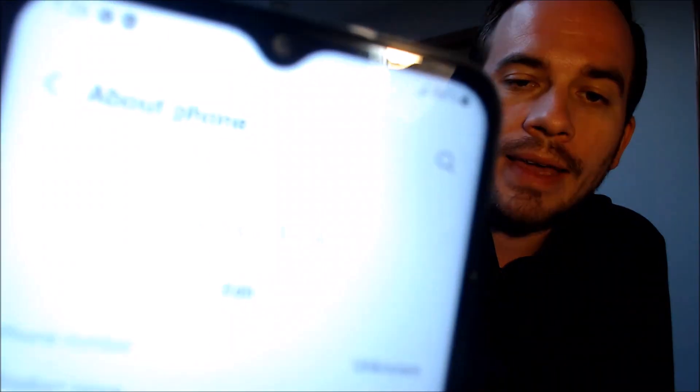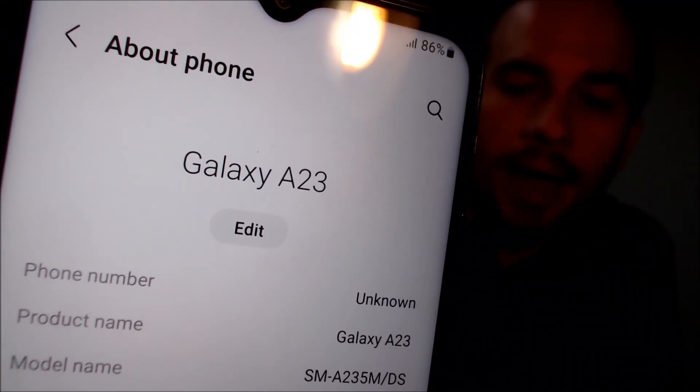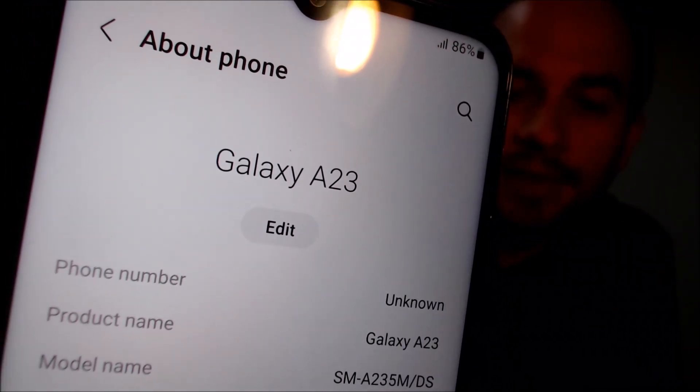While we're here we're going to pop down into the settings just to show you exactly what we're working with. Under 'About Phone' we can see that we have a Galaxy A23, and the model number SM-A23M is the model number of this specific device. The 'DS' just indicates that it's a dual SIM device where you can have two SIM cards on it.